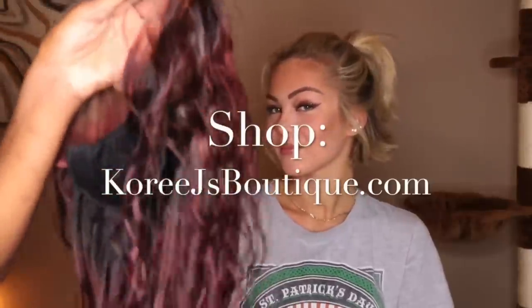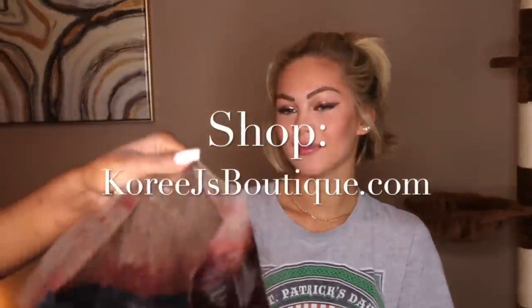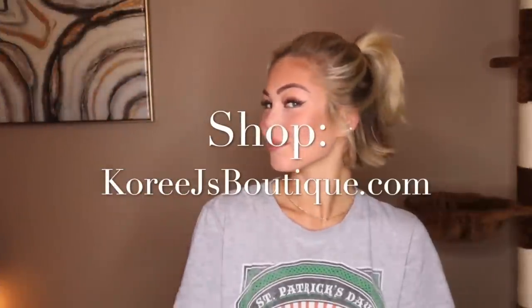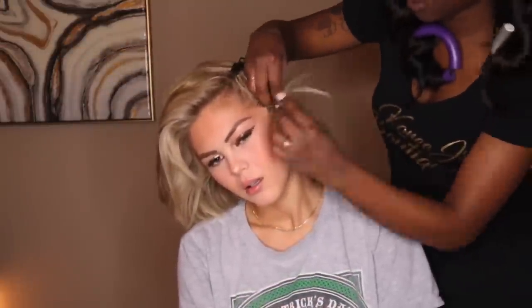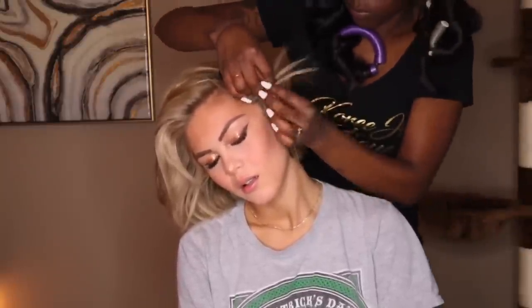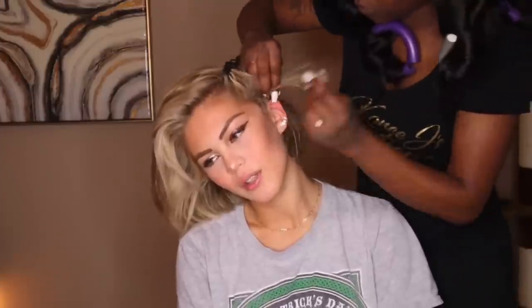All right, Abby. You ready for your first wig? I'm ready. This is exciting. So we're going to do this wig from Kory J's Boutique. The hair is also from us as well. Let's get into it. What's up guys? This is Kory J from Kory J's Boutique and today I'm coming to you all with a wig install on a white girl. Yes, we're going to have some fun so continue watching so we can get right into it.